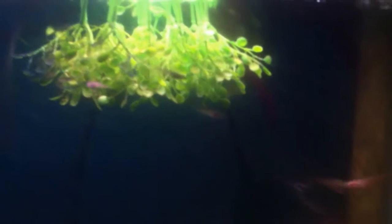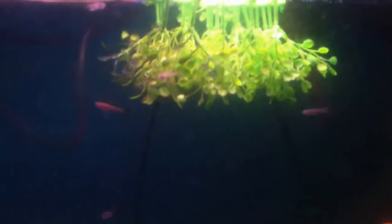This is a guppy tank. I'm trying to get it so you can see all the babies. Some of them are so tiny. You can see the plant hanging upside down — that way the babies can get in there and hide. It's just a very busy tank.